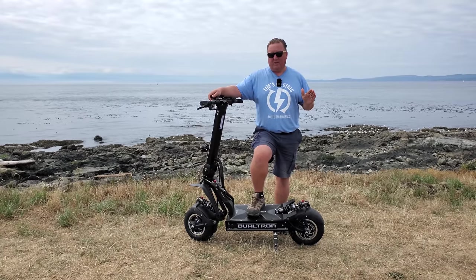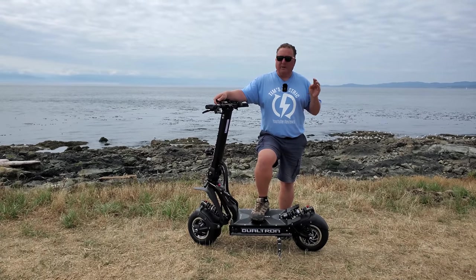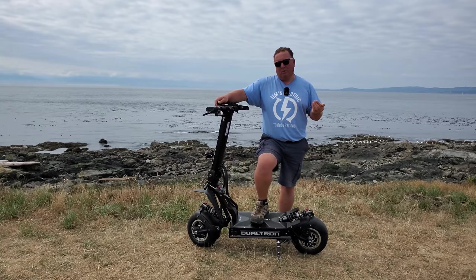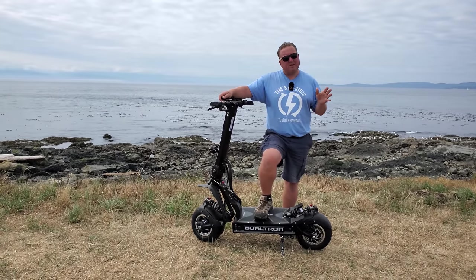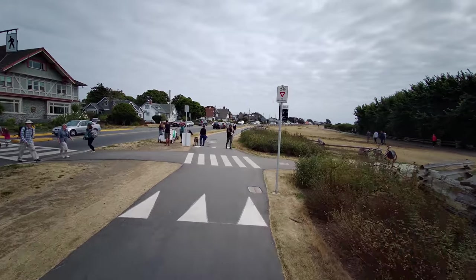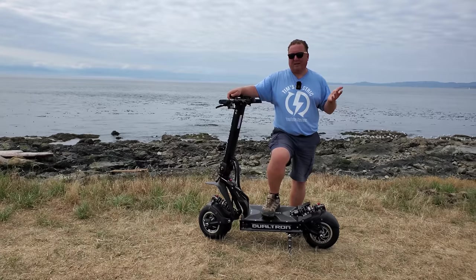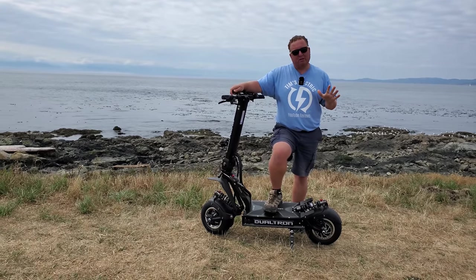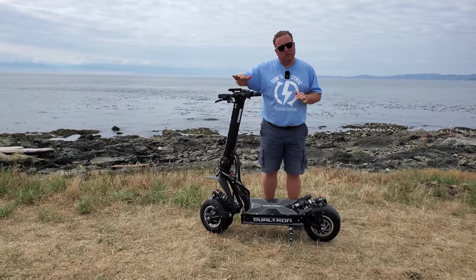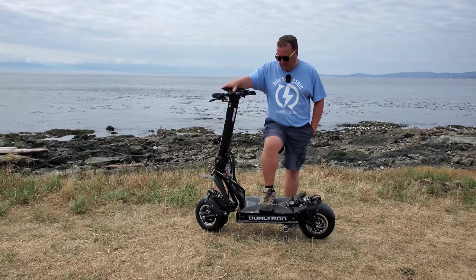After riding the Dualtron X this morning and then the X2 this afternoon, I can see there have been some improvements. Number one is speed mode one — it tops out at about 10 miles an hour, 16 kilometers an hour, which is really nice for tight areas with pedestrians. When you put it in number two, all bets are off. The acceleration is extremely smooth — not as aggressive as the X was. The handlebar height also seems a little bit higher on the X2, so if you're a taller person, the X2 is going to be a really good choice.